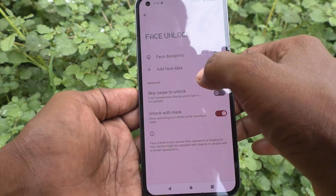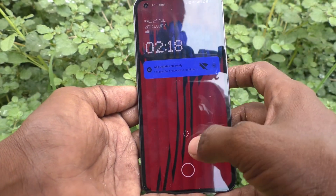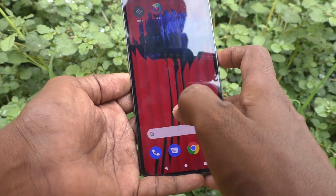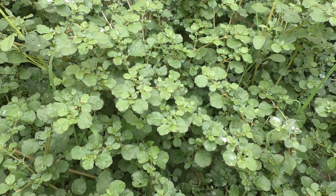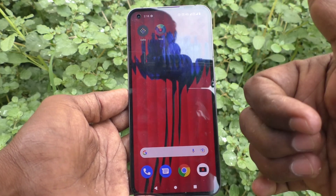Now let's check how it works. Face unlock is working — yes, it's working! I just need to keep it in front of my face. Yes, it's working very well. That's all friends, thanks for watching, bye!